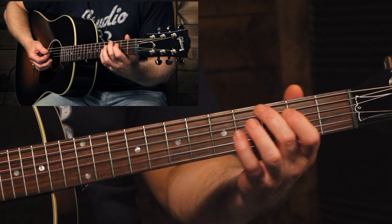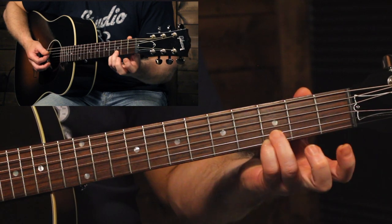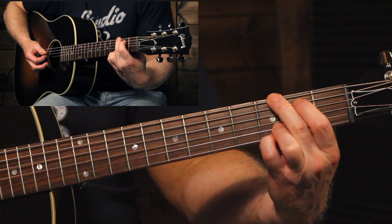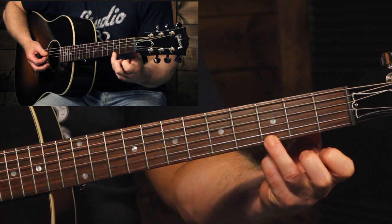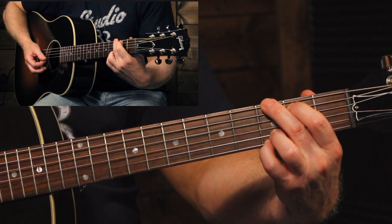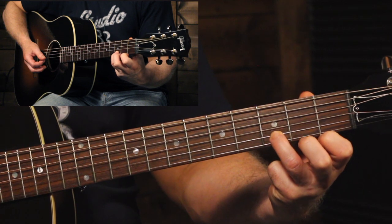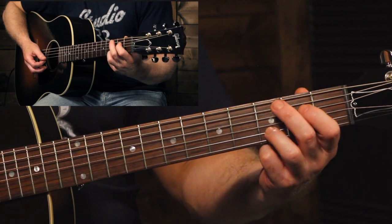Now if you've watched some of my other videos, you'll know that when I play a G chord, I typically recommend playing it like this, where you have these two fingers on the highest two strings on the third fret, followed by the index finger on the second fret of the A string, and then the middle finger up here. You can also play a G chord with just the pinky or just the ring finger, but I usually recommend playing it with these two fingers — especially for this song, because the next chord is D major, and that ring finger gets to stay in that exact same spot.